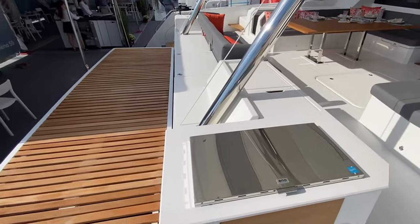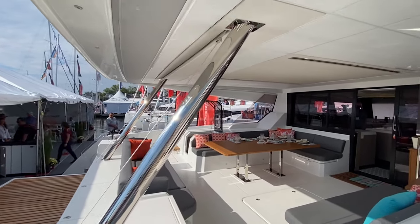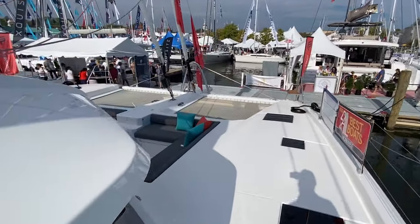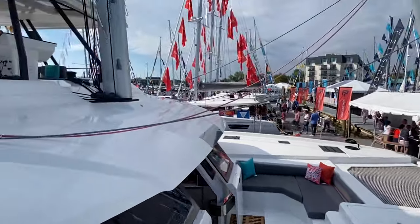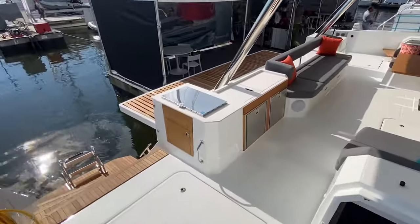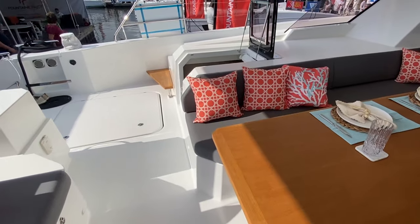In the back there's additional storage, which is handy for tender gear, and up above is where the shade comes down. On behalf of myself Tony and the rest of the team at Dennison, thanks for checking out the Fontaine Pajot Samana 59. If you're in the market, let us know.